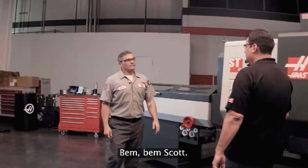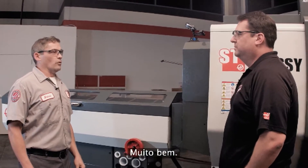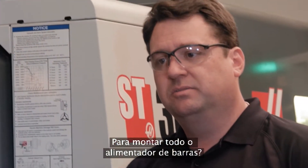Andrew, how are you? Good, good Scott. So you've been installing this bar feeder today, how's that been going? Really well, it's just taking about an hour or so to get the whole bar feeder installed.